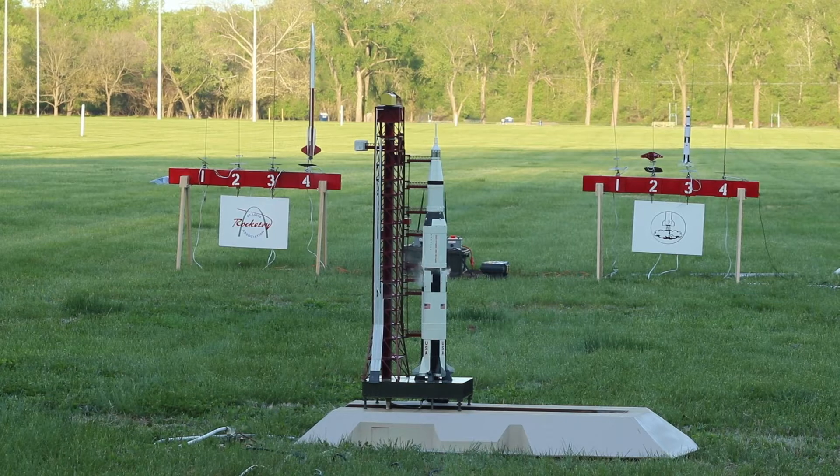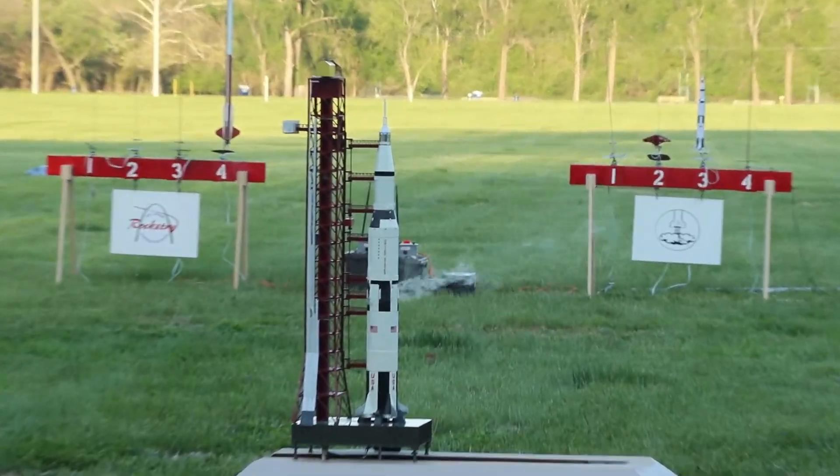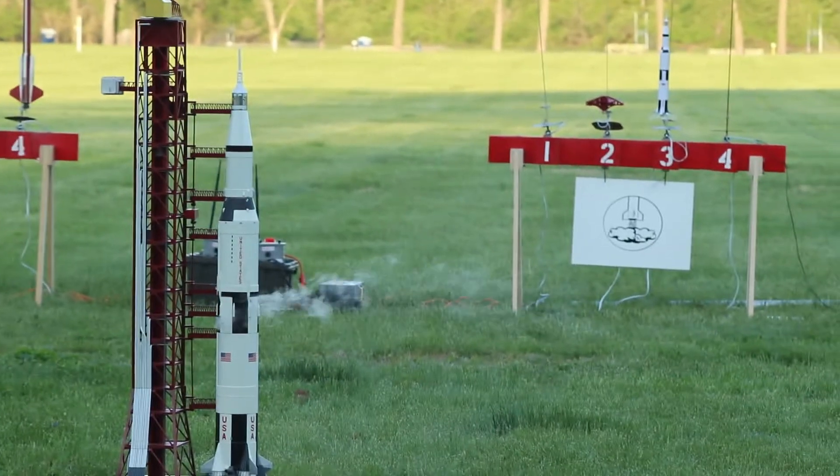From the beginning, God created the heaven and the Earth. And from the crew of Apollo 8: Good night, Merry Christmas, and God bless all of you on the good Earth.